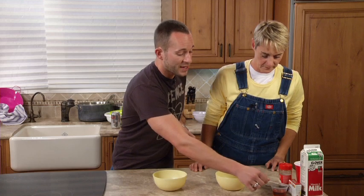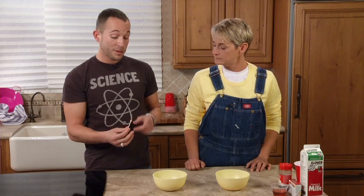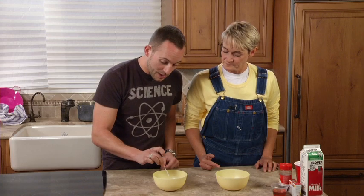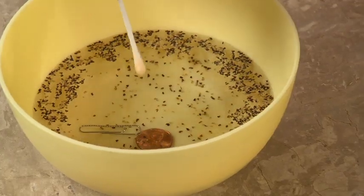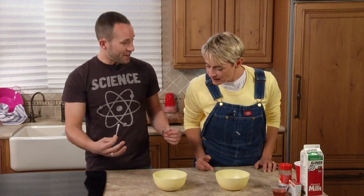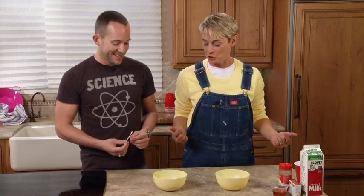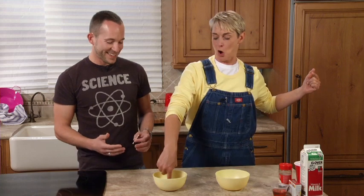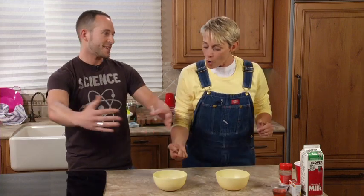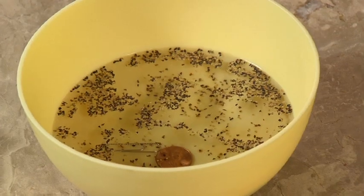We put the dish soap on the end of a q-tip — a toothpick works really well, or your finger if you want to seem like the magician. Then you put it in the middle of the bowl. No way! All the pepper goes flying towards the side. Wherever I put my finger, because I put some of that soap on it — watch — the pepper runs away.